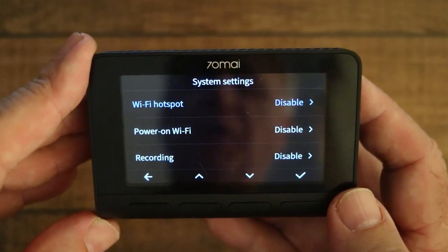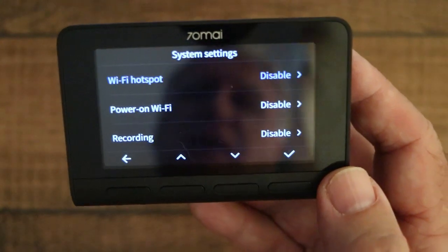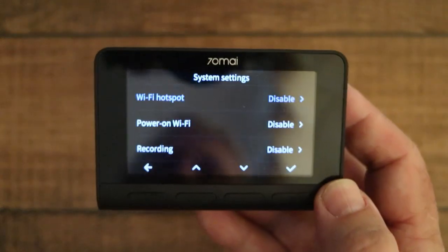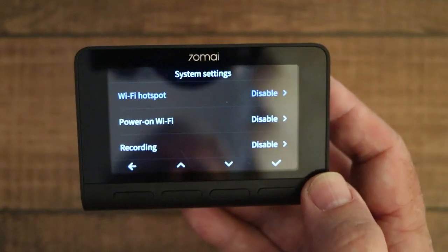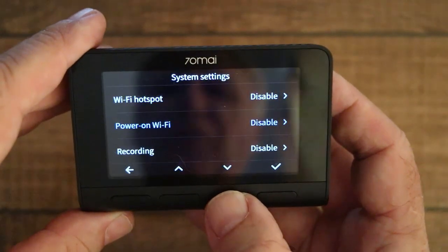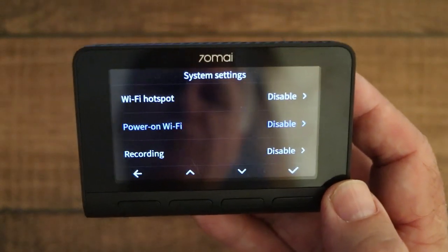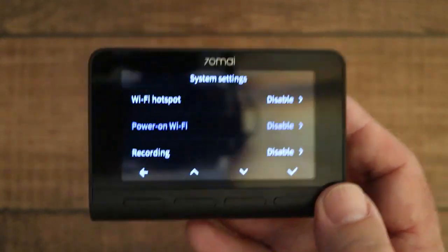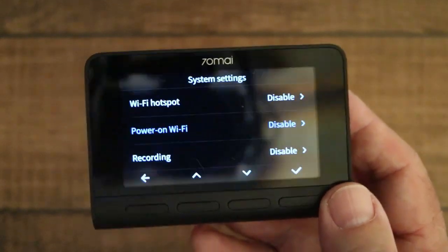In system settings, the first option is the Wi-Fi hotspot. The Wi-Fi hotspot only has a very limited range of a few yards, so normally I have it disabled and only enable it when I want to connect to my mobile phone. Someone left a comment asking if they could view the camera from three miles away — unfortunately you can't, the range is very limited. The second option is power-on Wi-Fi, so if you want the hotspot on all the time it can come on when the device powers up, though that's something I don't use.